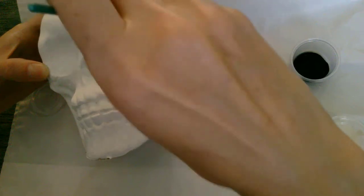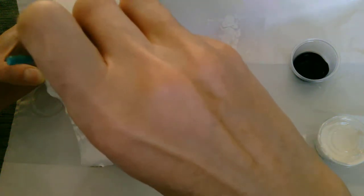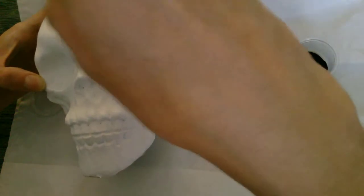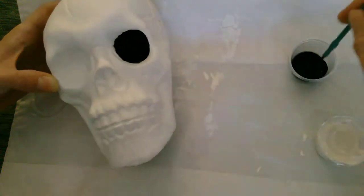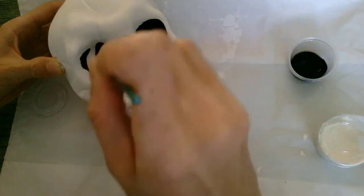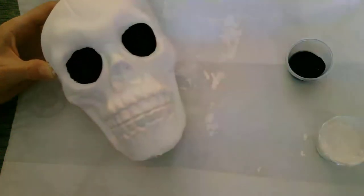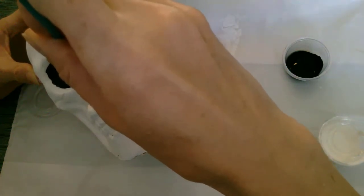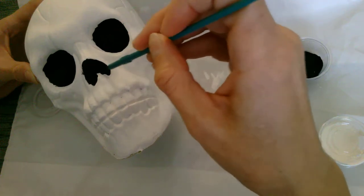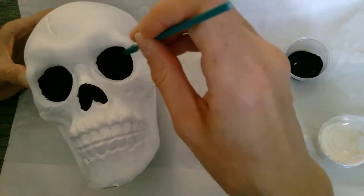This is all up to you — however you choose to decorate your sugar skull is completely up to you. If you don't want to color in the eye sockets, that's totally your call. And then the nose. If you get a little paint on the white, you can touch it up with the white later. We can let this dry for a little bit too before we start our decoration.